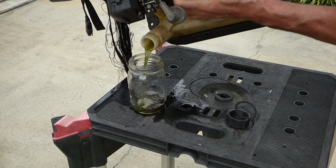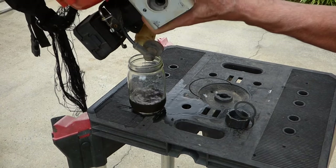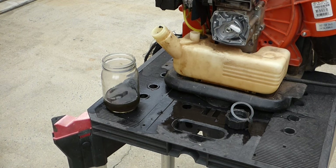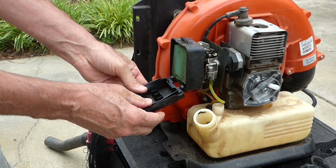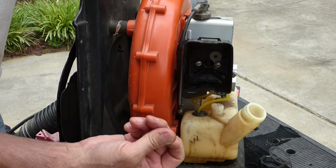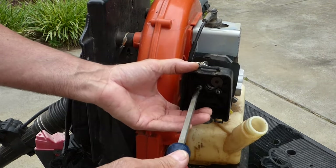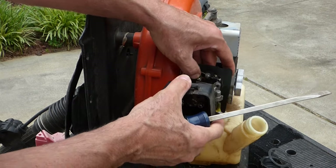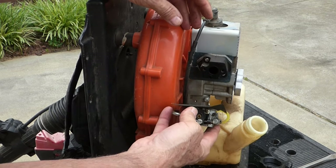Let's see what we got in here. That's nasty — some of that black, who knows what. Let's dig a little deeper and see what's up. Looks a little gummy, a little tarry in there. Let's pull the carburetor off. Well, that's not good — that tar is all in that carburetor.